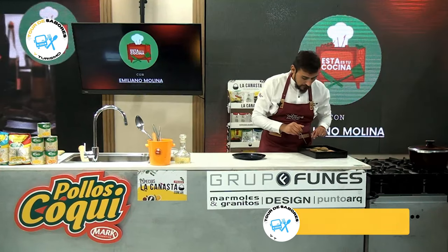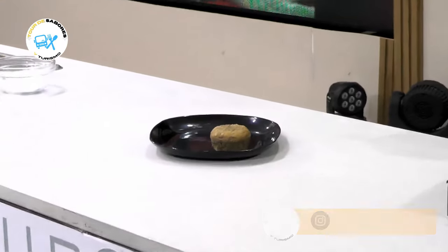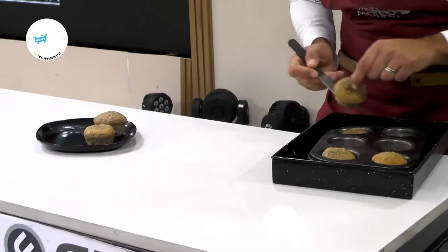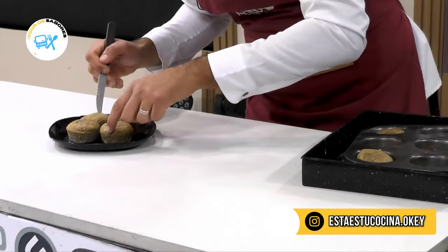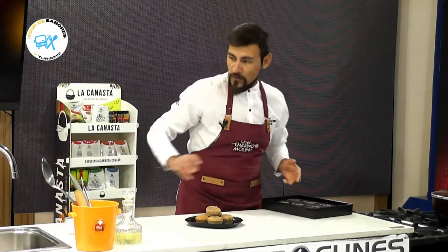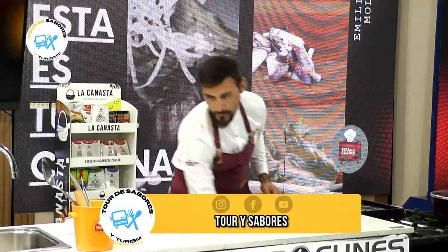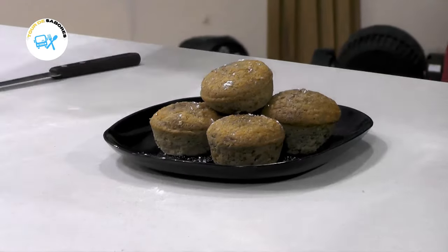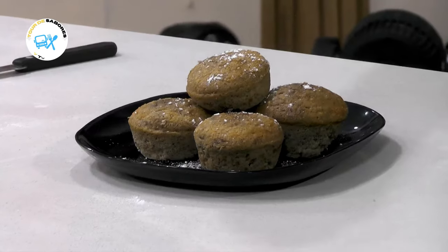Vamos a retirar un poquitito. Así, como se presentaron, de esta manera. Bien infladitos. Ideal para un desayuno o una merienda. Vamos a presentar. Ahí estamos. Ahora vamos a terminar con un poquitito de azúcar impalpable también, que le va a dar ese toquecito por encima, que va a humedecer también con la masa. Que va a quedar exquisito.